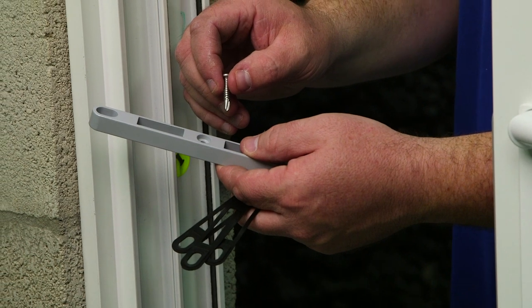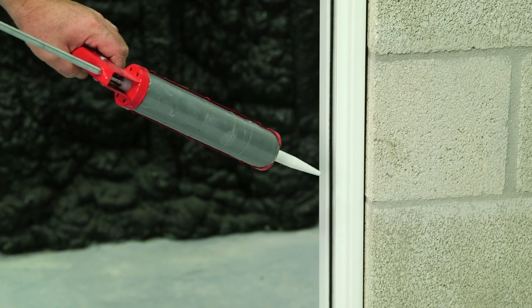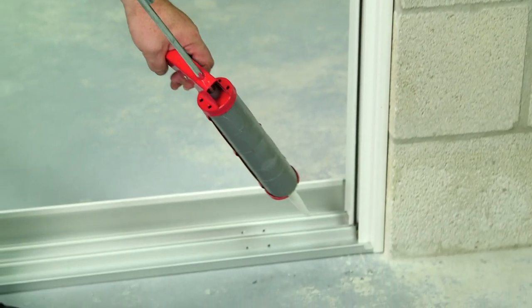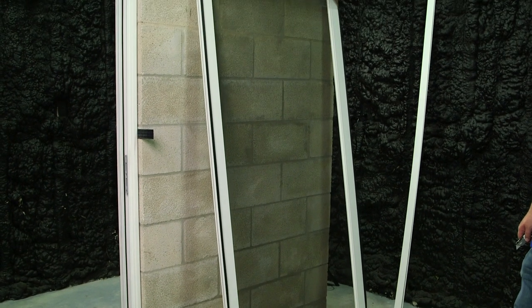Now we're going to follow the same steps installing the keeper for panel one. Now that the panels are set, ensure you have a continuous bead of sealant around the perimeter of the frame to your block. Now it's time to unpackage the screen and set it into the track.